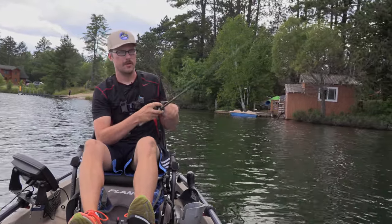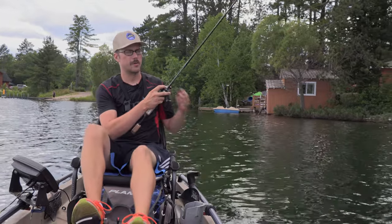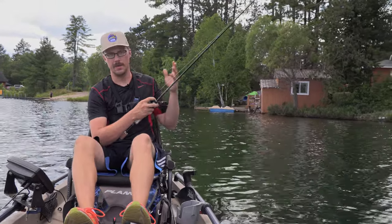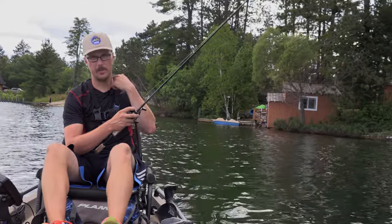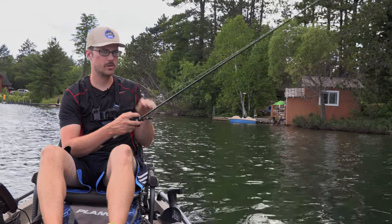I don't know if you've been seeing any buzz around ICAST, but you see all these rod companies nowadays talking about BFS — bait finesse system. I'm not going to talk too much about that here; I have other videos for that. I'll put a playlist down below, so if you are new to BFS...